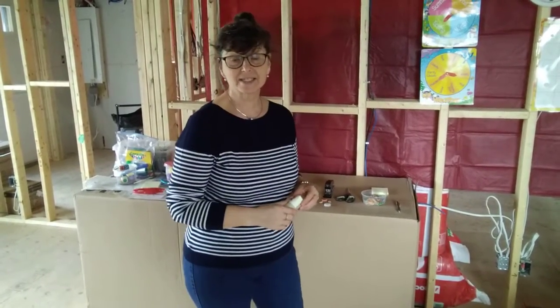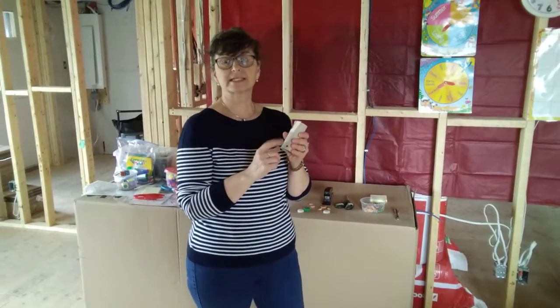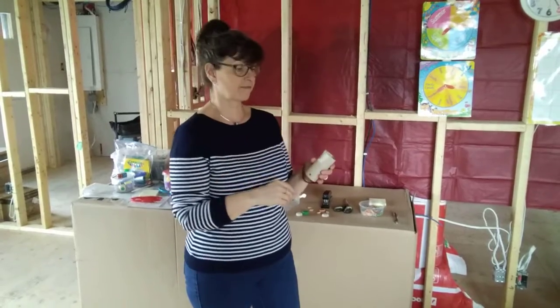I hope you've been collecting things at home. If you don't have them yet, you can start collecting. You're going to start collecting toilet paper rolls and paper towel rolls. We're going to have a fun game.